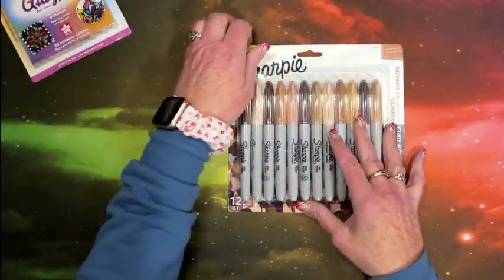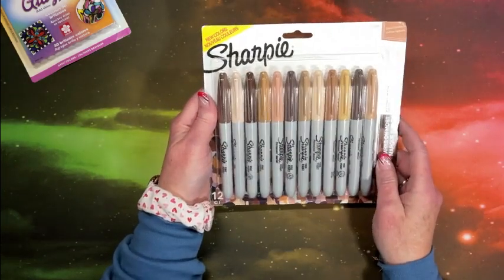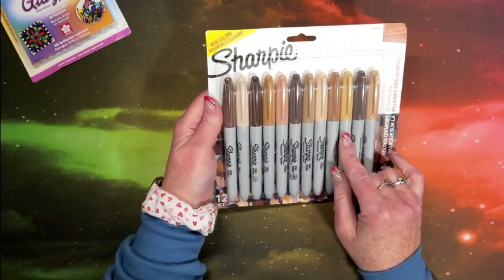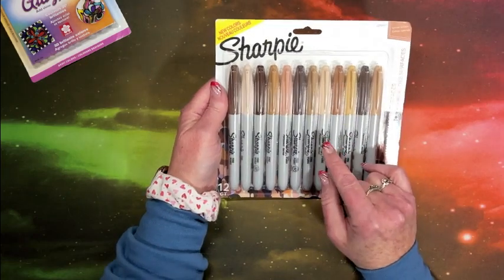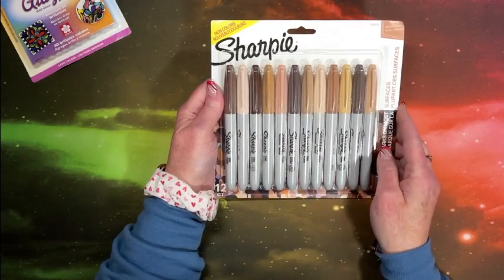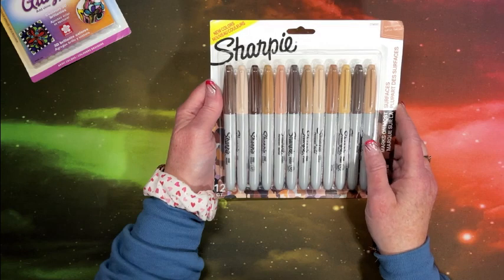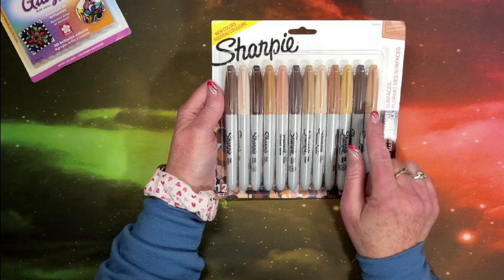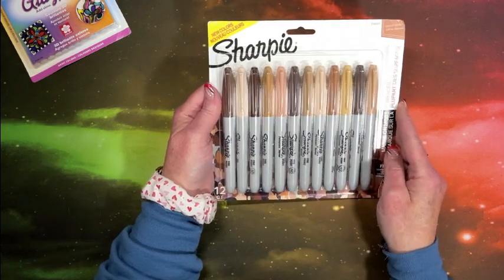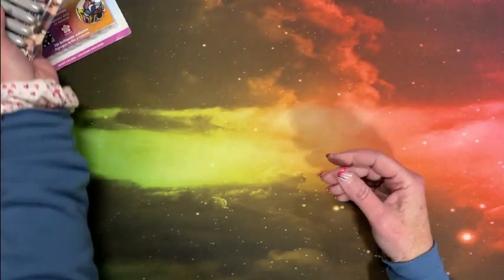Sharpie came out with a skin tones set. At that time they only had the fine tip, not the ultra fine. I purchased these quite a while ago; I don't know if they have the ultra fine tip now, and if they do I would like to get them. You can see we have a lot of beautiful browns in here.